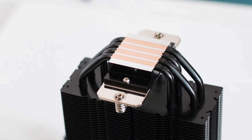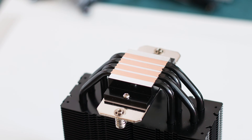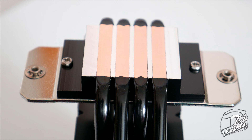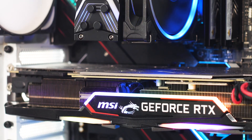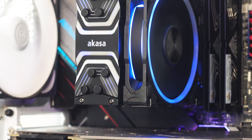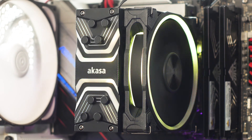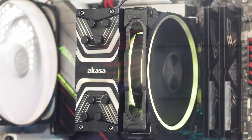The baseplate of the Soho H4 has a direct touch design, meaning the heatpipes are integrated into the surface of the baseplate. This design is widely regarded as inferior to a solid copper-made baseplate, as direct touch baseplates have less surface area contact due to the heatpipes being uneven. In terms of design, the Soho H4 looks good, with an all-black coating applied on every component of the heatsink. The top of the cooler is covered by a plastic-made shroud that also houses a few addressable RGB LEDs.